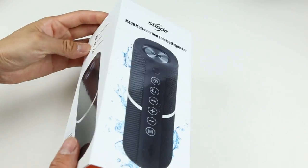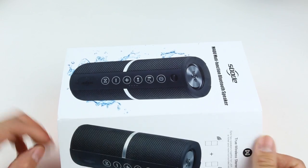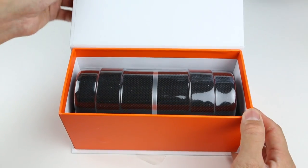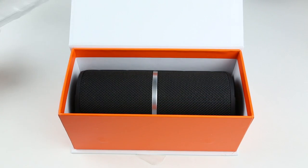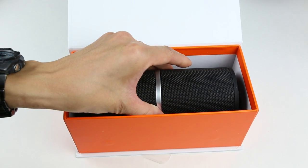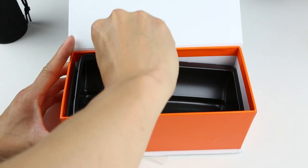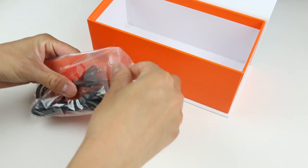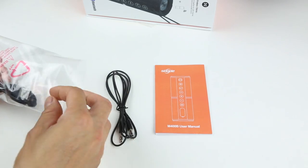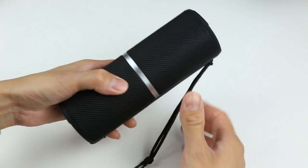And this is a quick look from the side of the box. The box has a pull tab just like all the JBL speakers, and it opens like so. Inside we have a plastic tray to protect the speaker, and the M400 sits in the middle. The accessory bag includes a manual, an auxiliary cable, and a flat noodle-style micro USB charging cable. And here's the speaker itself.